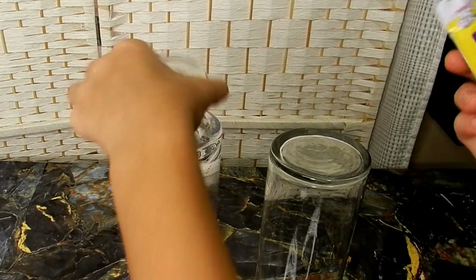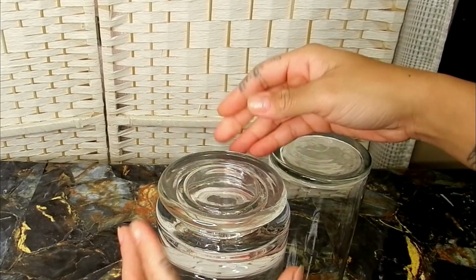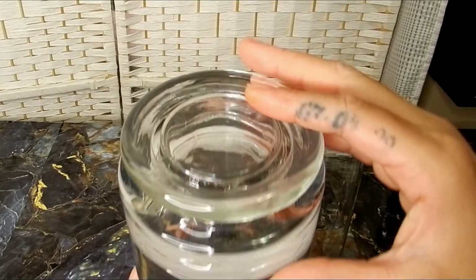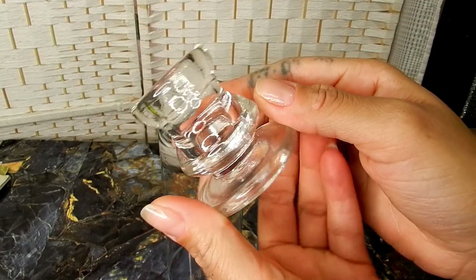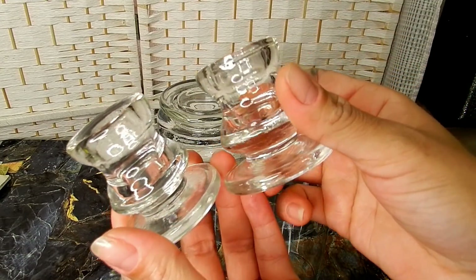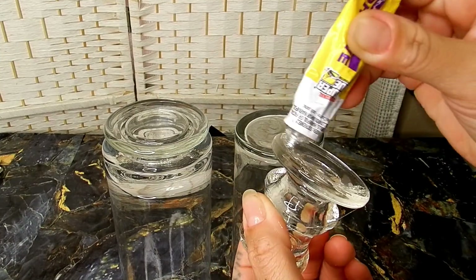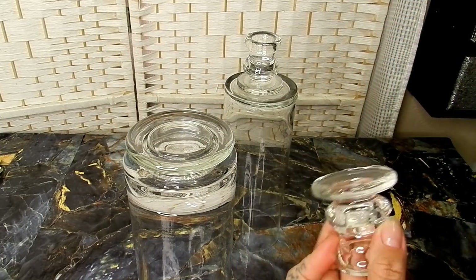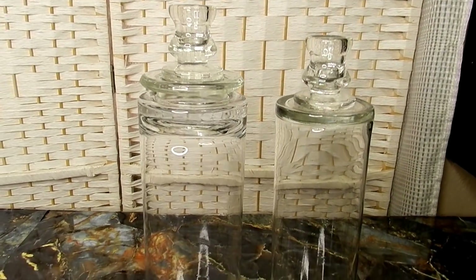I'm going to turn over one of my bottles because I want one to be taller than the other. I'm just going to add my strong adhesive to the bottom of this lid and glue it to the bottom of my hurricane base. Next, I'll be taking these small tapered candle holders that I got from my local thrift store for 99 cents each. I'm going to glue these to my two hurricane vases — these candle holders will now become the neck for my bottles.